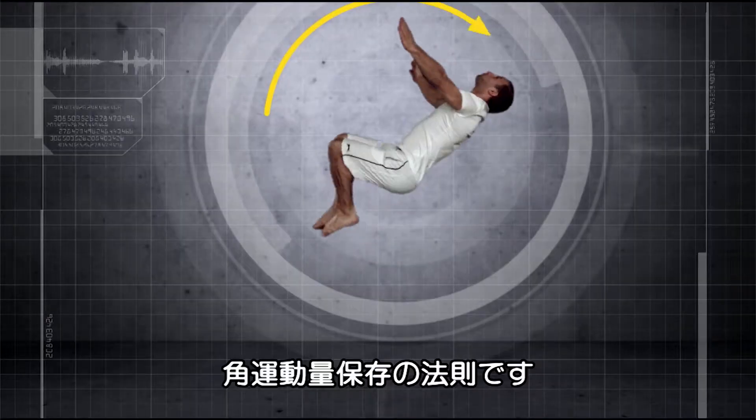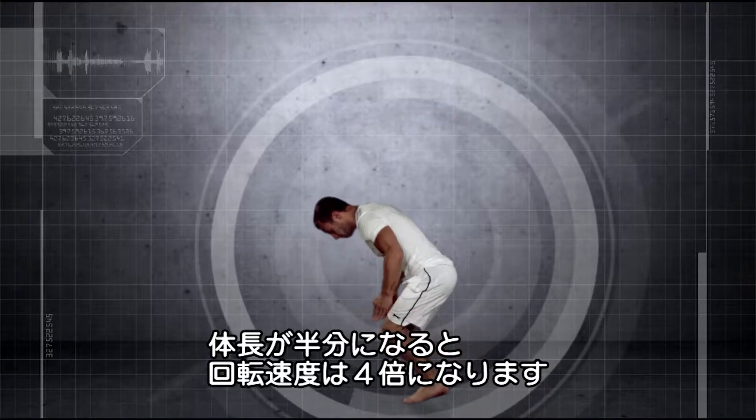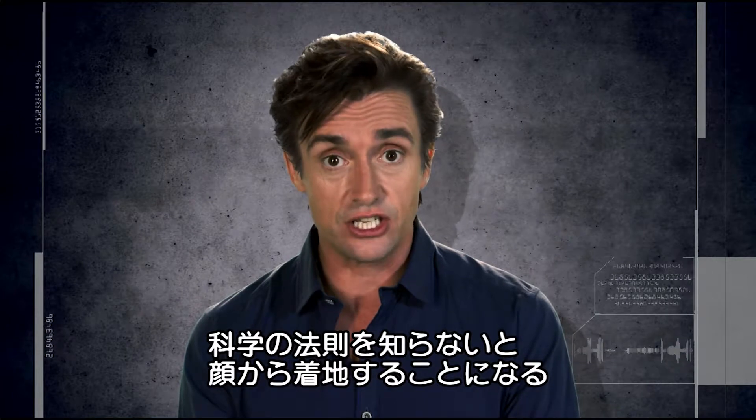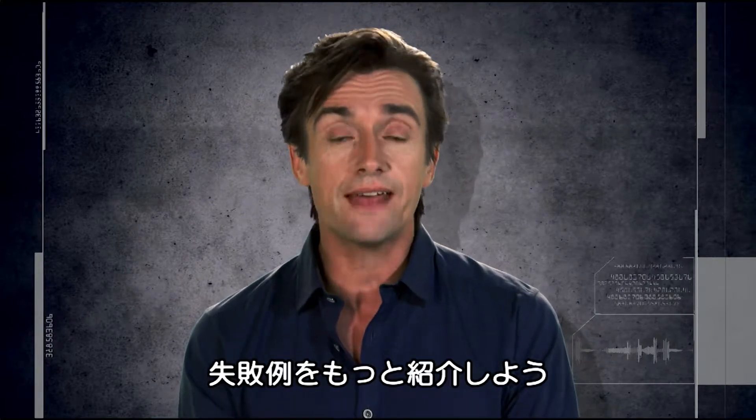He tucks his knees into his chest to accelerate the spin. It's the law of conservation of angular momentum — when you halve your length, you quadruple your spin speed. Failure to understand the science sees gymnasts landing on their faces instead. An altogether more painful experience.